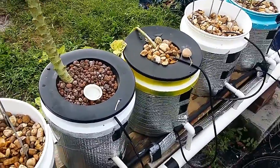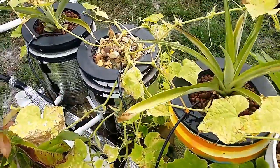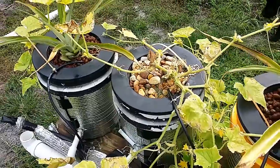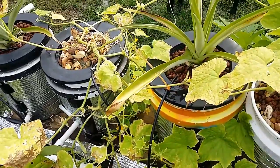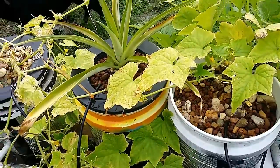Anyway guys, that's the June update. That's what we've got going on. I'm going to come up with a way to get the water to these buckets more efficiently using as little pump power as possible. If you have any suggestions on that, I'd love to hear from you.